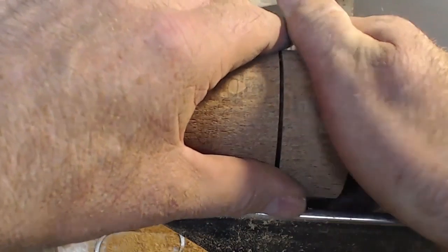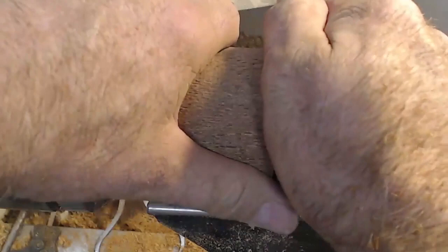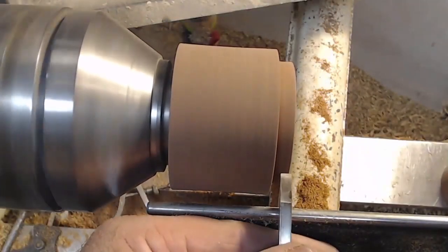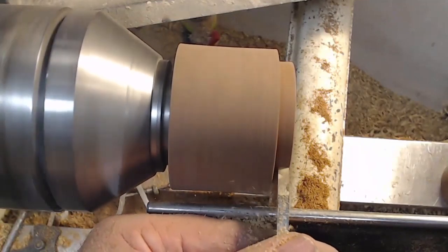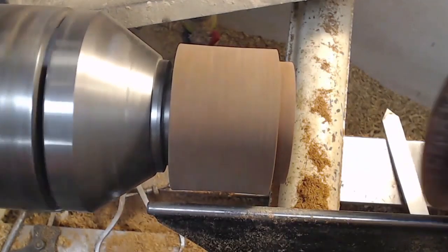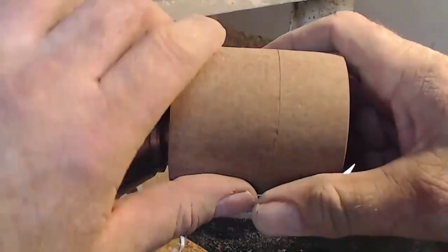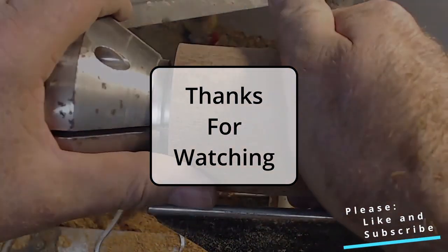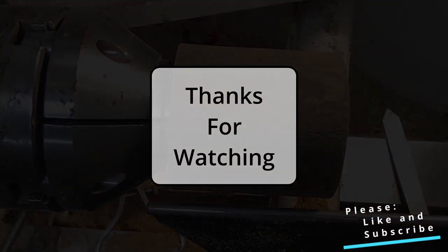I want it to hold well enough to turn, but I don't want it so tight I can't get it off again. Oh, so close. This is always the point where you just take that last cut a whisker too thick and all of a sudden it's a loose-fitting lid. I think that's just enough to hold it on. That's tight but I think I can prise that apart again — so good to go.